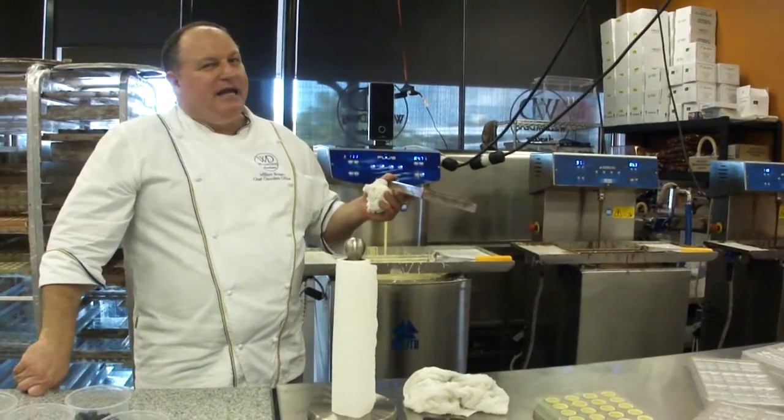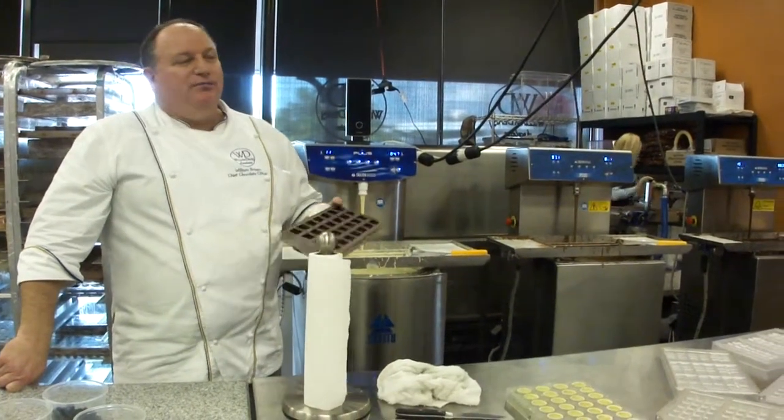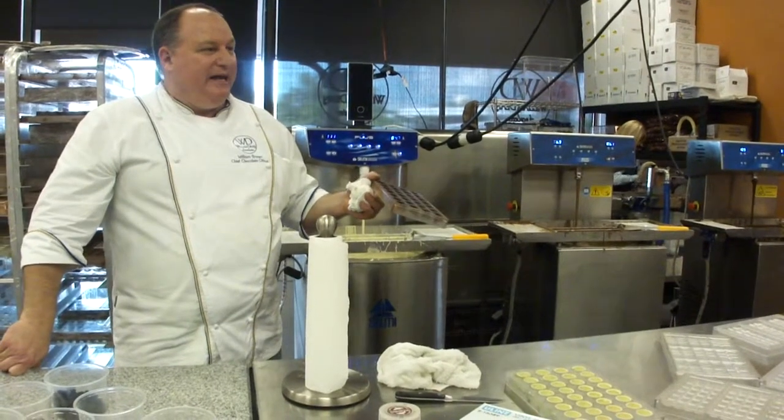Freeze it solid. Then you're going to take a food processor. You can add some to the food processor — usually brown sugar or white sugar is good, because it will help keep it from sticking to the plate.